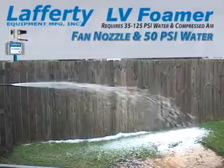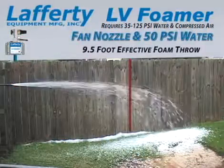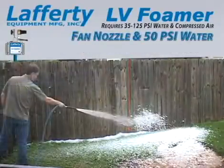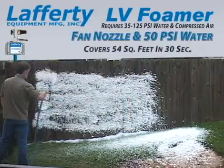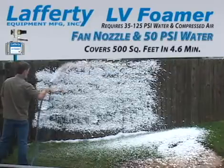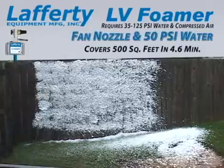Using the fan nozzle, the Lafferty LV Foamer has an effective foam throw of 9.5 feet. The Lafferty LV Foamer will foam 54 square feet in 30 seconds, or 500 square feet in about 4.5 minutes.